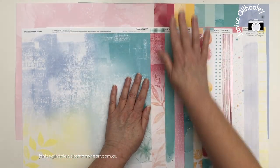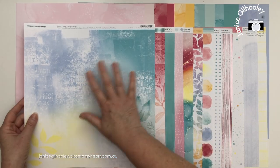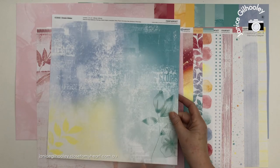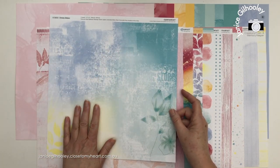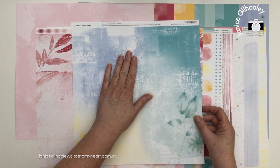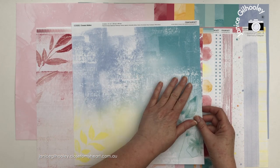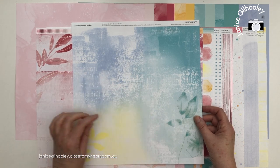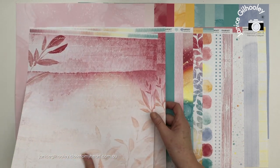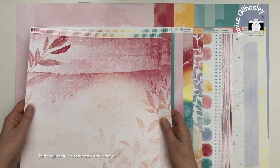There are two paper packs that come with this collection - a pattern paper pack and the coordinating cardstock. You can see one side of the paper and when you flip it over, this is the other side. I love the wash of the colors across this. It's like a mixed media type page with light and shade, white coming through, different tones of color, and it's been stamped on as well with words and texture stamping. I love the leaves and floral elements, and on the other side there are pink tones with script writing over a wash of color.